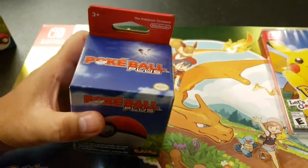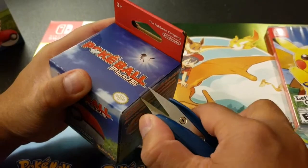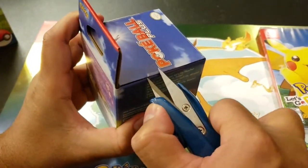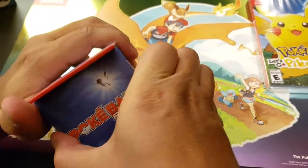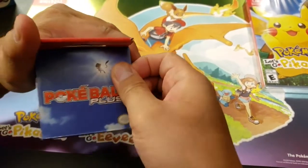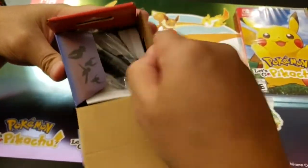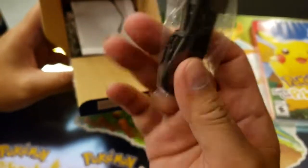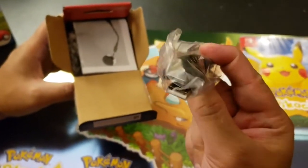Alright, let's open the box! There are two parts here. I like the picture for Mew on it. Alright, what's inside — most likely a Type-C charger. Yep, Type-C charger and manual.